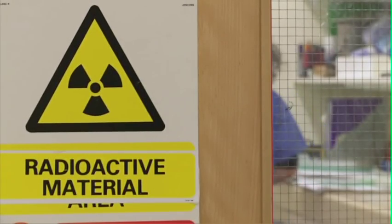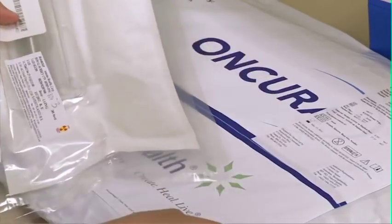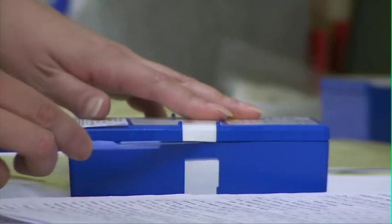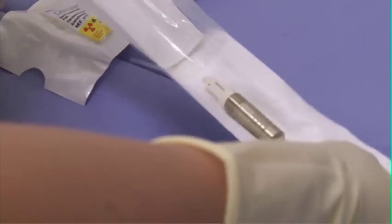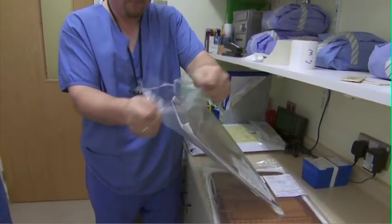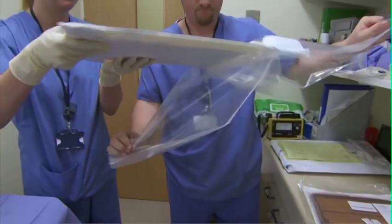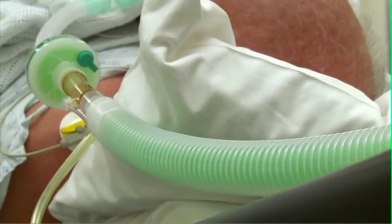The day of the 4D Brachytherapy implant. The pre-ordered seeds will have arrived a few days before in a radio-protective envelope, ready for the physics team to prepare. Loose seeds are delivered pre-loaded into MIC cartridges. The strand needles are also delivered pre-loaded with seeds, spaced 1cm apart and pre-cut to the correct length. The patient is brought to theatre after a routine pre-op assessment.